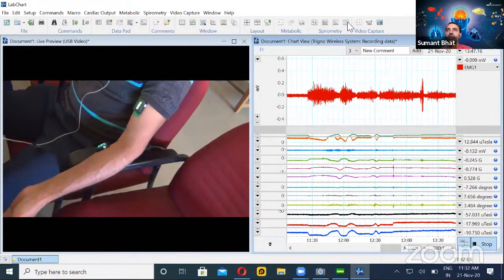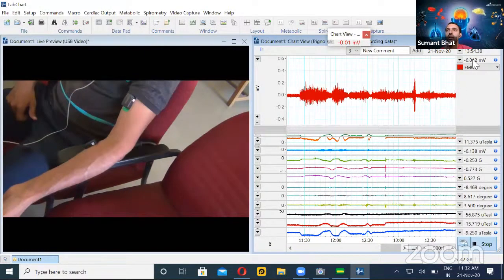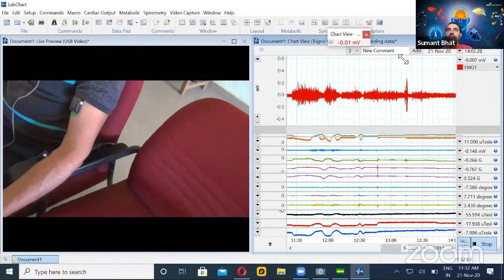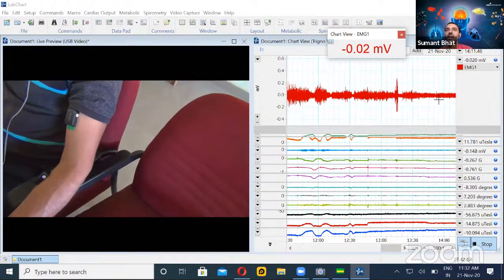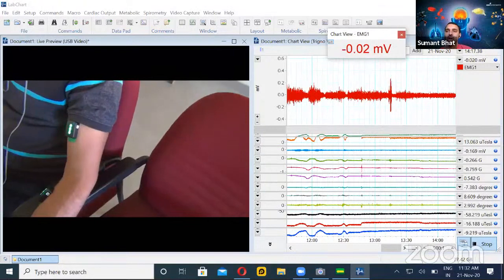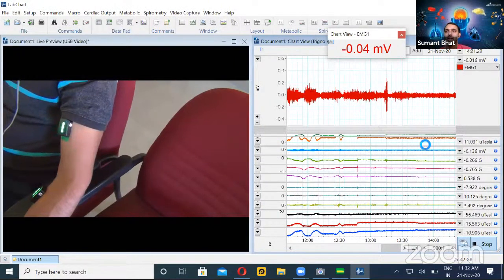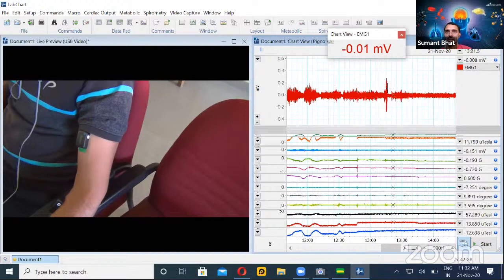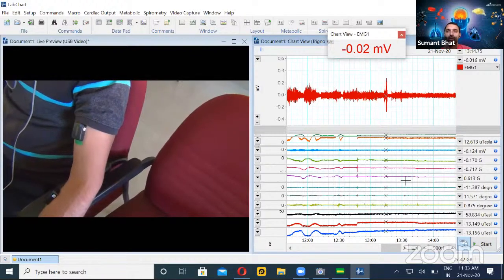Before we move on, I'll also show the reading panel. If you click and drag from the waveform, you will see a small box — the value panel, which we call the digital voltmeter panel or DVM. This gives us the instantaneous value as the data recording goes on. If you want to see previously recorded data at a particular instant, you can stop the recording and as you take the cursor to any point, it shows the value — for example, 0.02 millivolts.